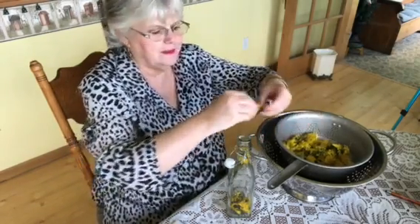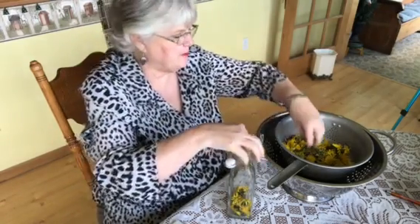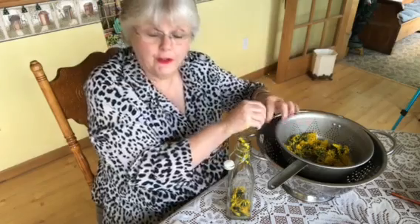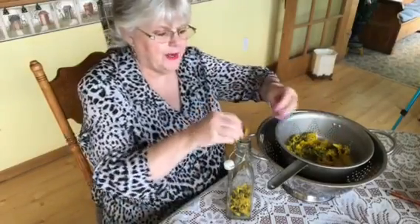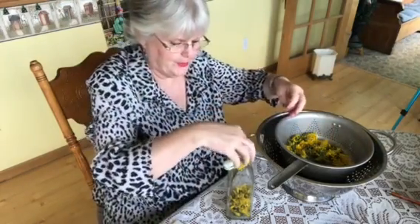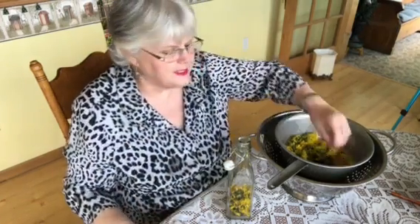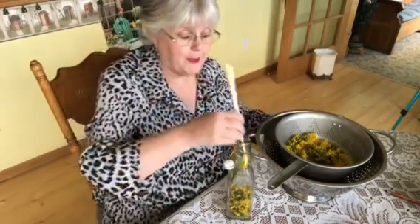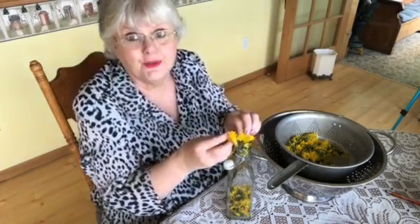Hope everybody's having a great day. This is going to end up my video on dandelions and we can move on to another herb. I just got back from seeing my dad and said I'm going to go right out and pick the dandelions and get this video done and out. Dandelions have so many good benefits and this will be good for salads — you can drizzle a little over your salads. And homemade beans — oh yum, this will taste so good, just drizzle over them. It'll be really yummy, yummy in this Grammy's tummy.